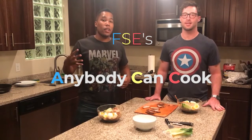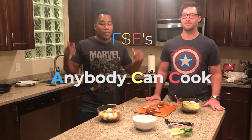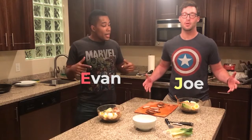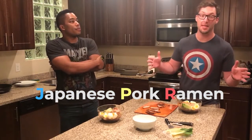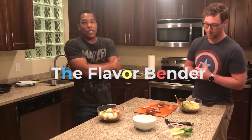What's going on everybody? Welcome to the fourth episode of Anybody Can Cook, the show where we prove to you that just because you're not a chef doesn't mean you can't make some bomb food. My name is Evan. My name is Joe. And today we made some Japanese pork ramen. We'd like to give a special shout-out to The Flavor Bender for giving us this idea and the recipe to follow on.